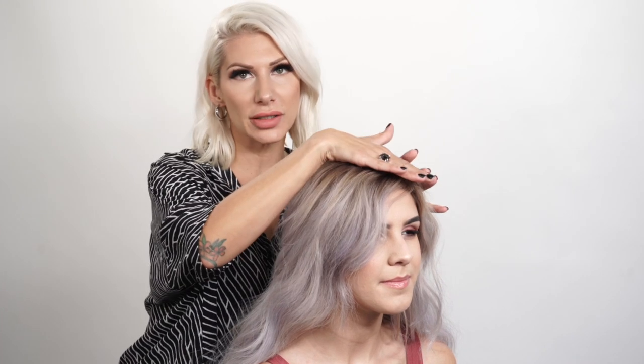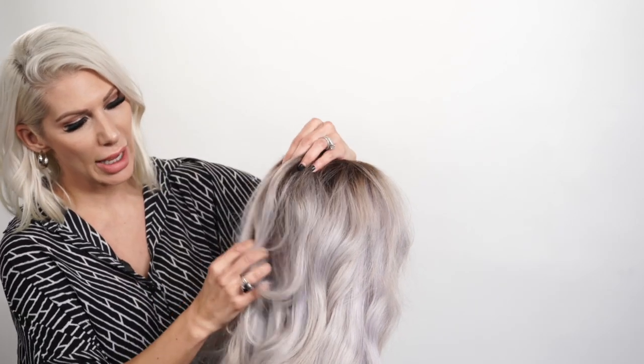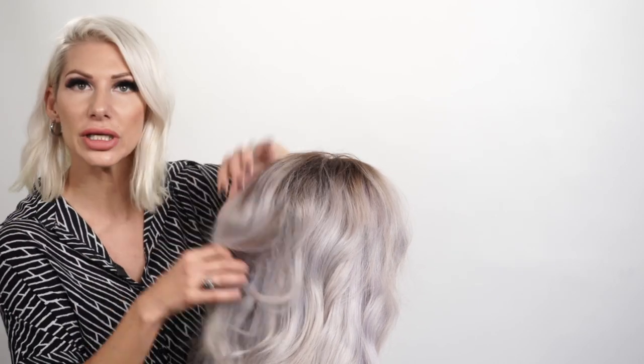We're going to focus on the right side — this is where the side bun is going to go. It's really because she parts her hair over to the left, so it's just going to add that little bit of drama factor. I'm going to turn her around and first things first, we're going to go ahead and split the hair in half.